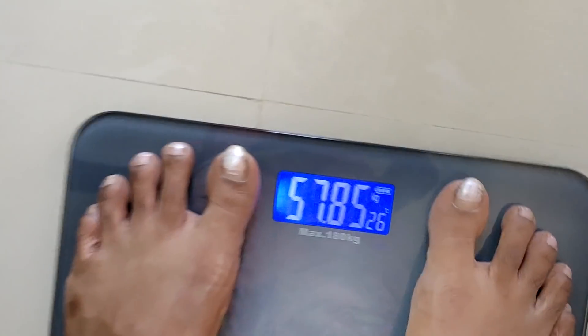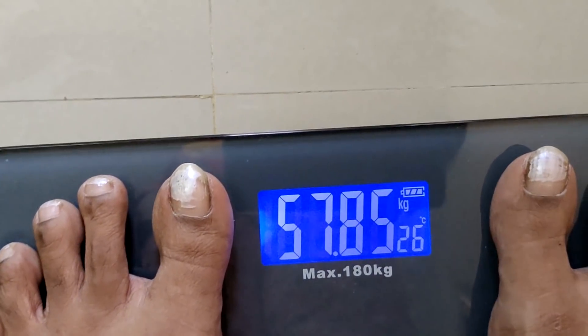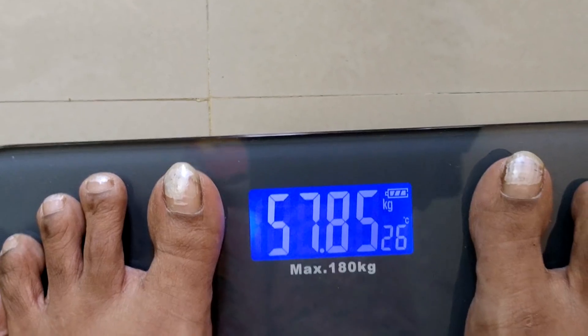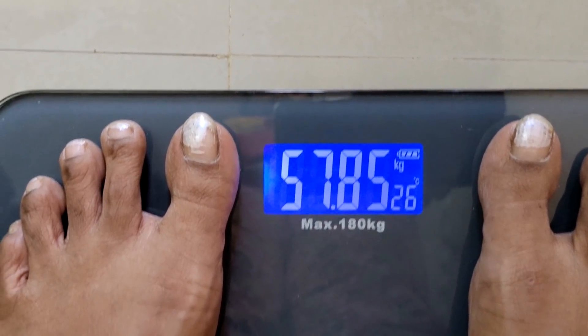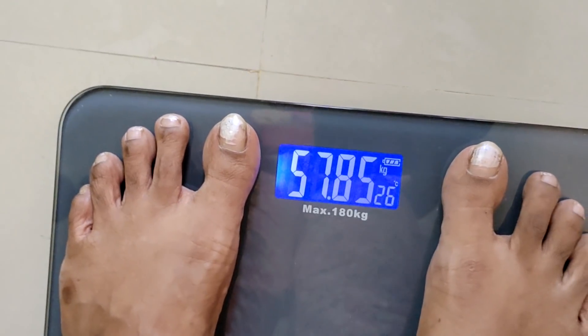One day, after fasting, we will follow a little diet. But we will follow all the diet. We will maintain the diet. So, we will continue to follow the results.